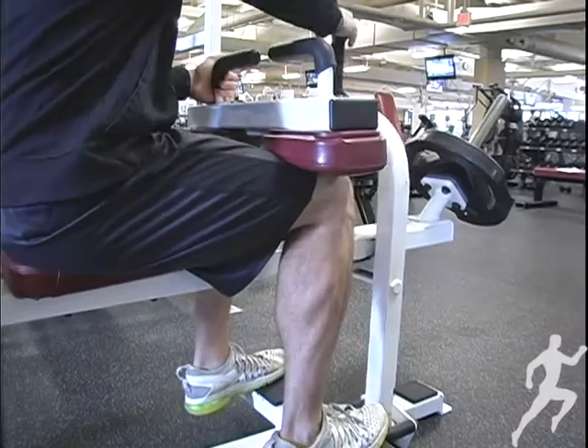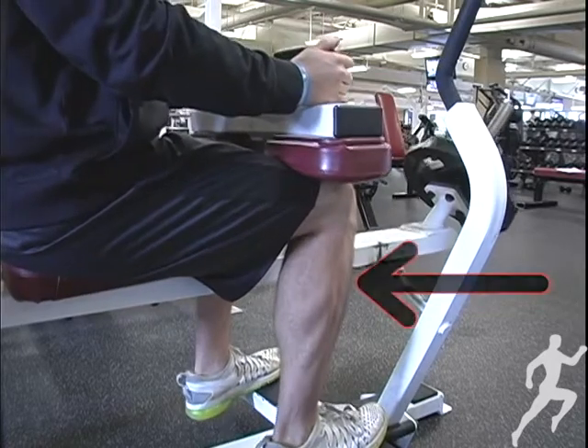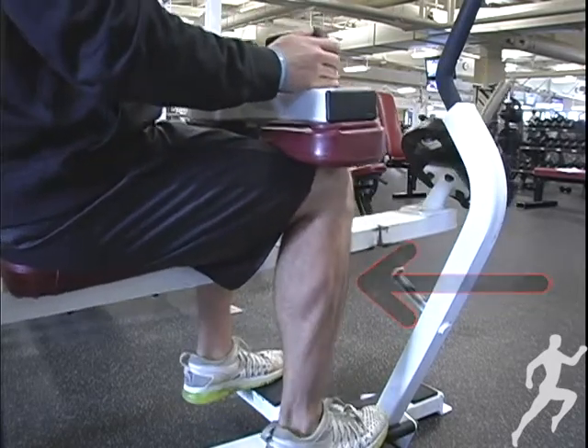What the seated calf raise does is it bends your knee, and that's going to isolate the soleus. With the bent knee, it causes the gastrocnemius — the other muscle in your calf — to relax.